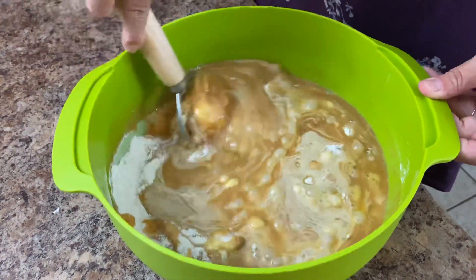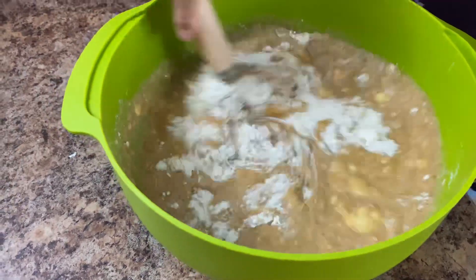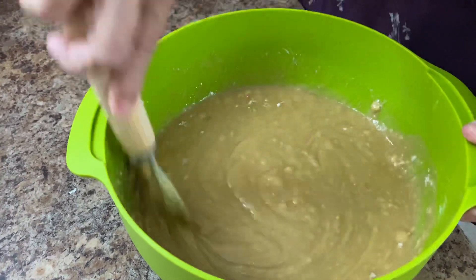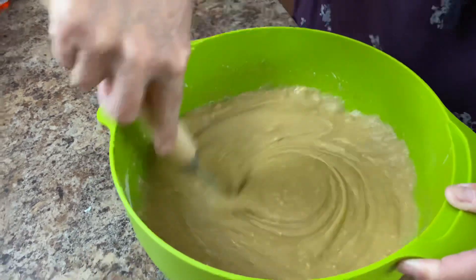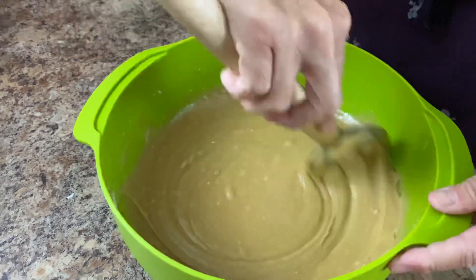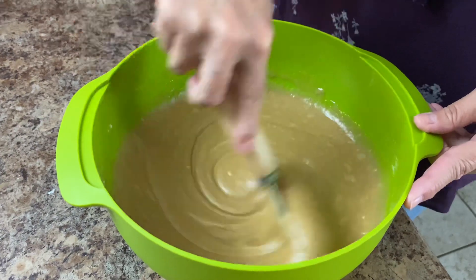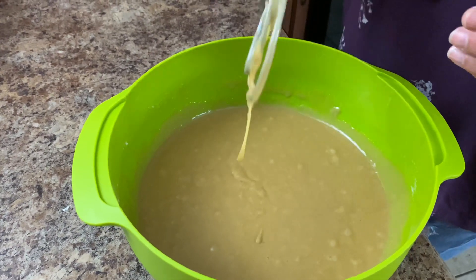This is another one of my bowl and spoon recipes — you guys are a big fan of those. I'm using my Danish bread spoon today. I use this for bread, but it also works good for batters and cookies. Now, you may be asking me, why in the world did you put coffee in this peanut butter cake? The reason is because it just adds a whole different dimension to the peanut butter flavor — it just deepens it and it's really good. It's excellent. Dave just couldn't quit eating them last night.